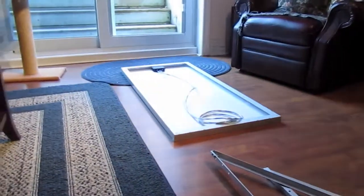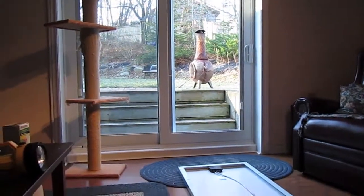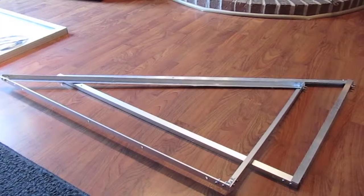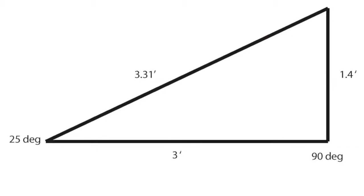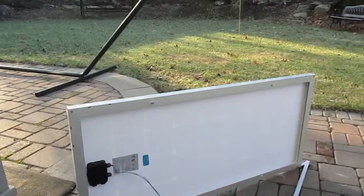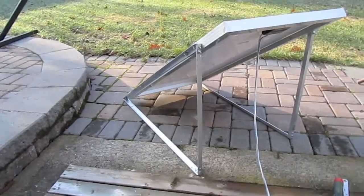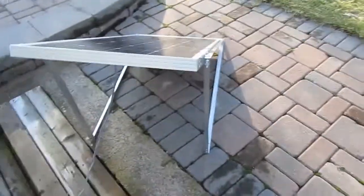Next part I'm going to mount them on the side of the panel and then since it's sunny out this morning I'll be up on the roof. Here it is with one side on. Next a little bit of drilling and we'll get the other side on. Okay, brackets are on. Time to go on the roof.